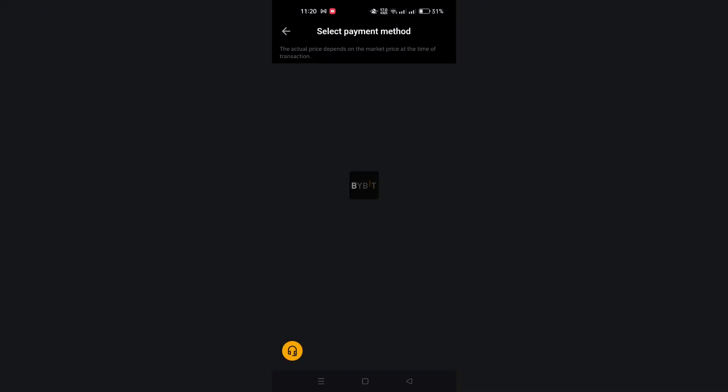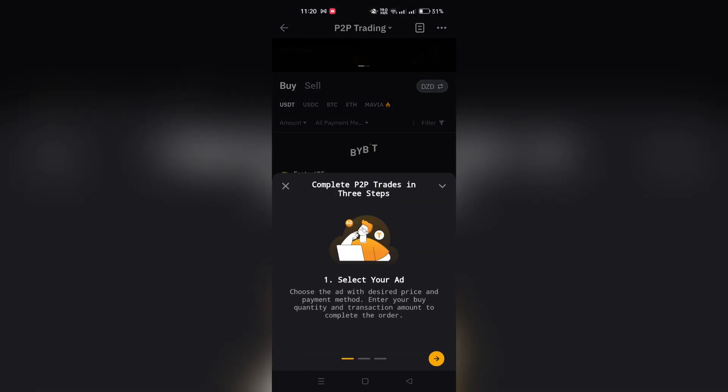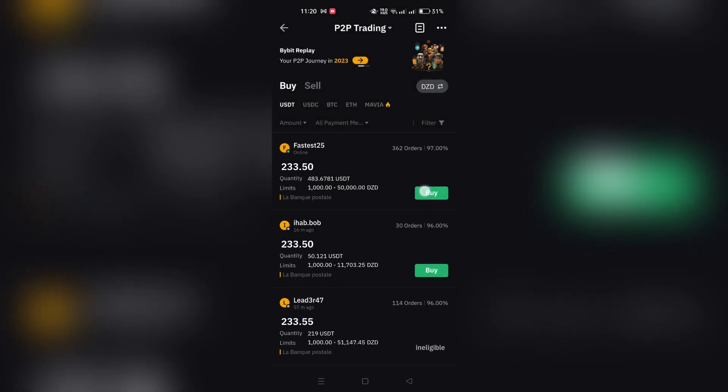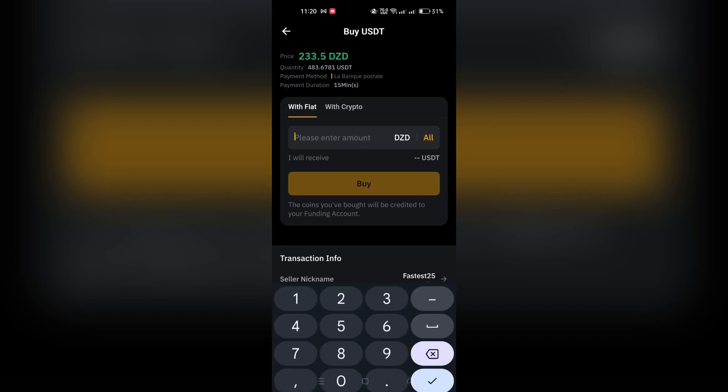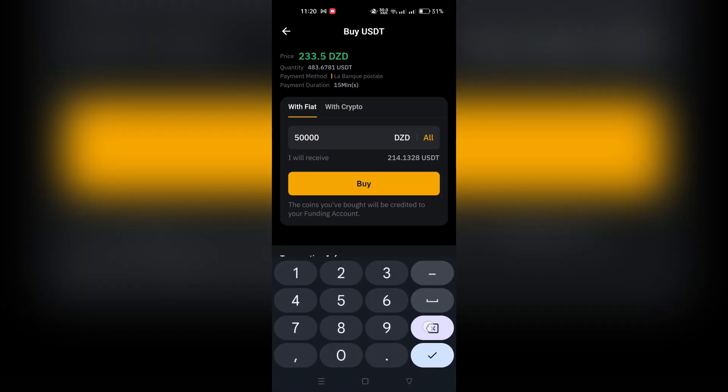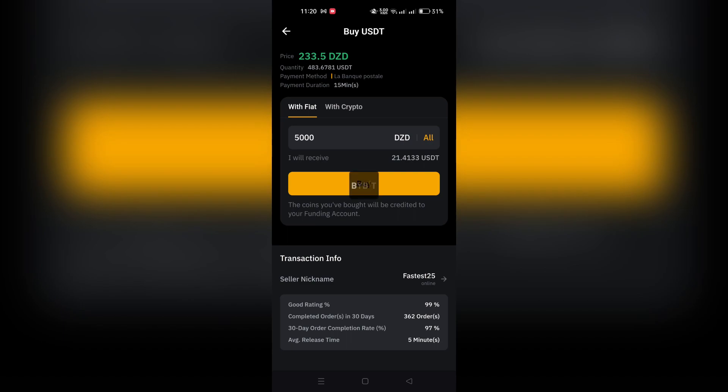On the order confirmation page you will see a dropdown list for payment methods. Select Add New Card from the list. If this is the first time you're linking a card, you'll be redirected to the card details page automatically.